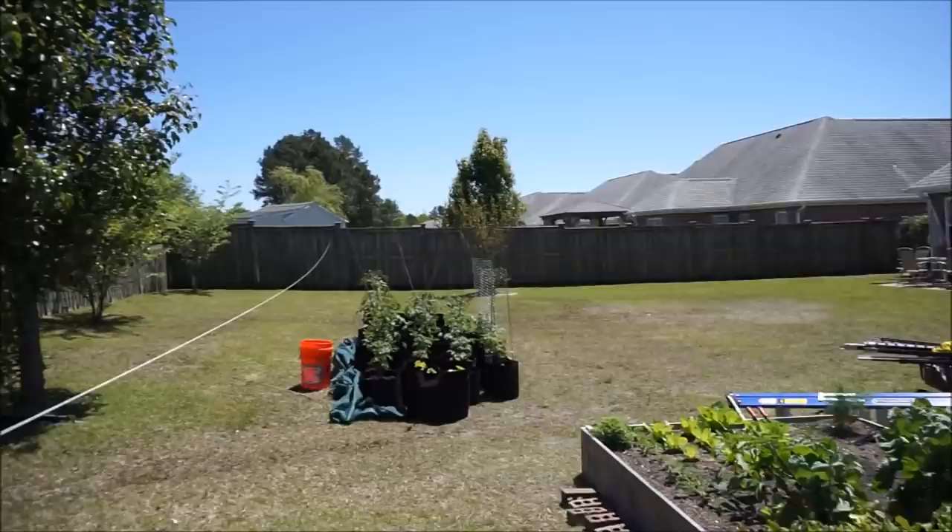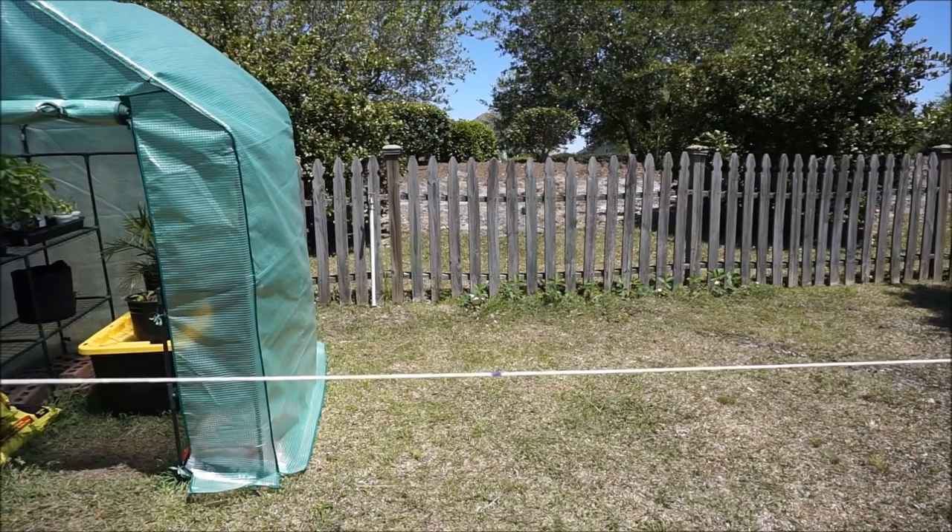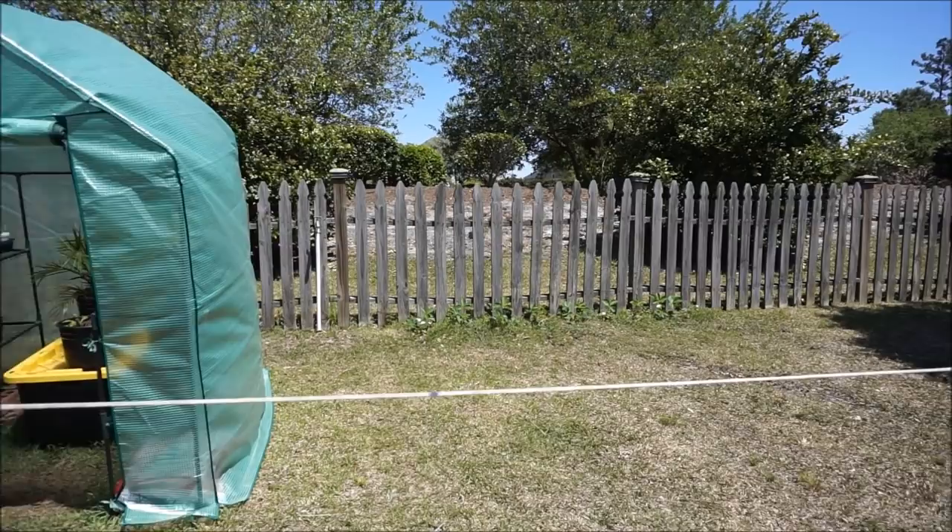I'm going to drive in my first post here at the blue line and we'll see how they come out. I'm going to use a level because I want it to be as level as possible. Once I get all of the posts in the ground, measuring eight feet center to center apart, I'll show you what it looks like.